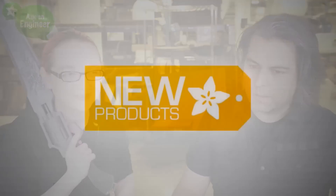Got to put it down. You know what time it is? Gunblade time? No, we did that already. New product time. New product time.